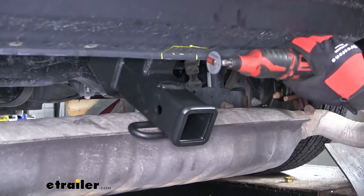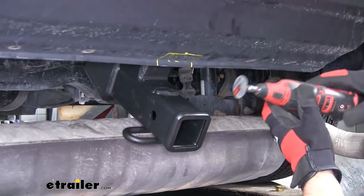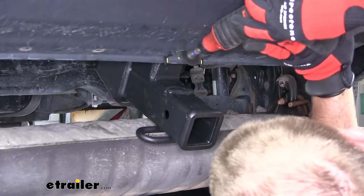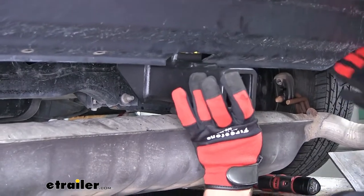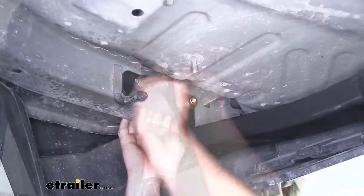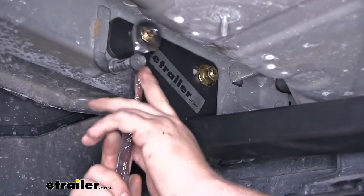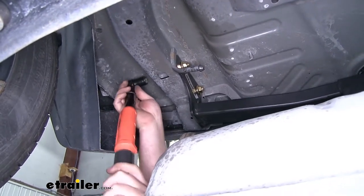I'm going to use a Dremel tool to cut out our opening. However, it is relatively thin plastic, so you can use a pair of snips or even a utility knife. Once it's out of the way, we swing our hitch up. Look up top, make sure those top holes in the hitch line up. We'll put our bolt through and secure each side again with a flange nut. Now with all of our hardware in place, we can snug it all down. Now we can use a torque wrench to tighten all of our hardware down to the specification found in our instructions.